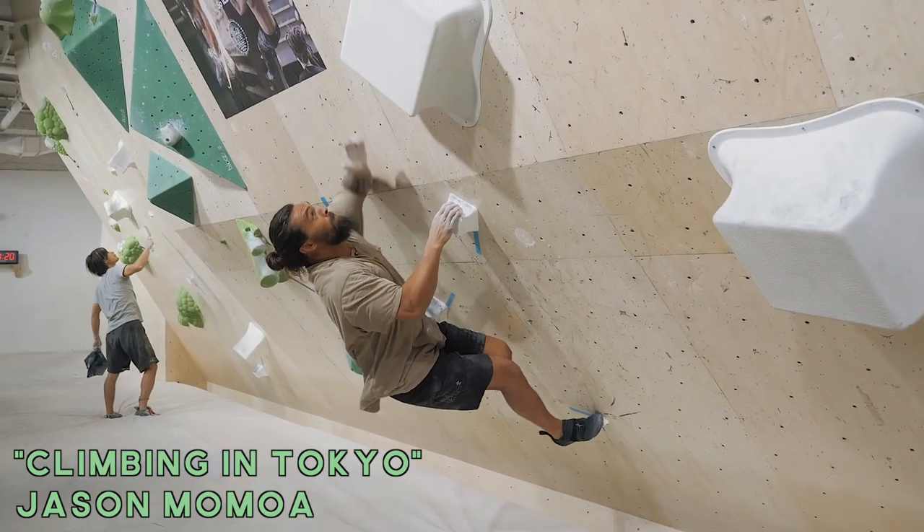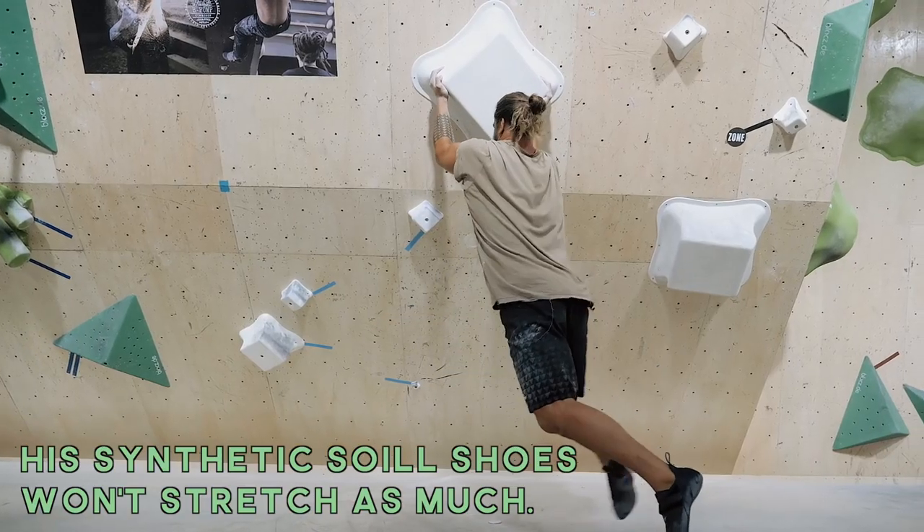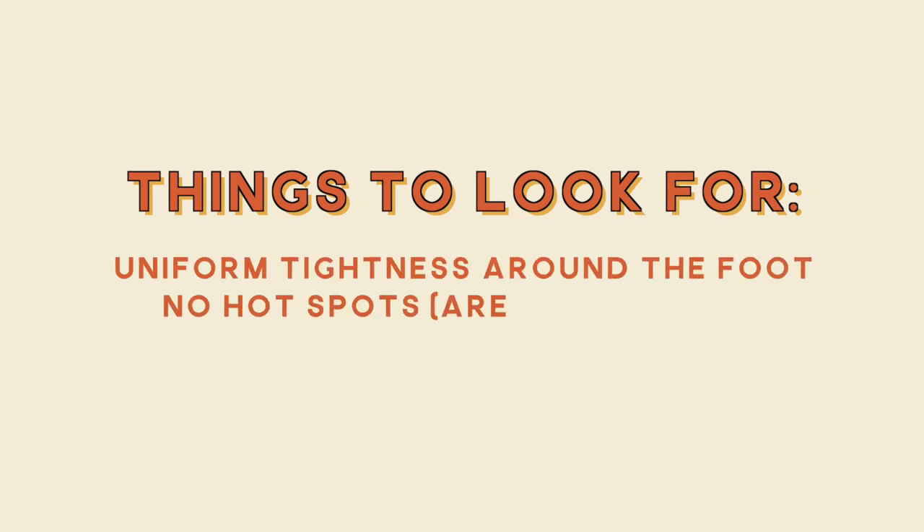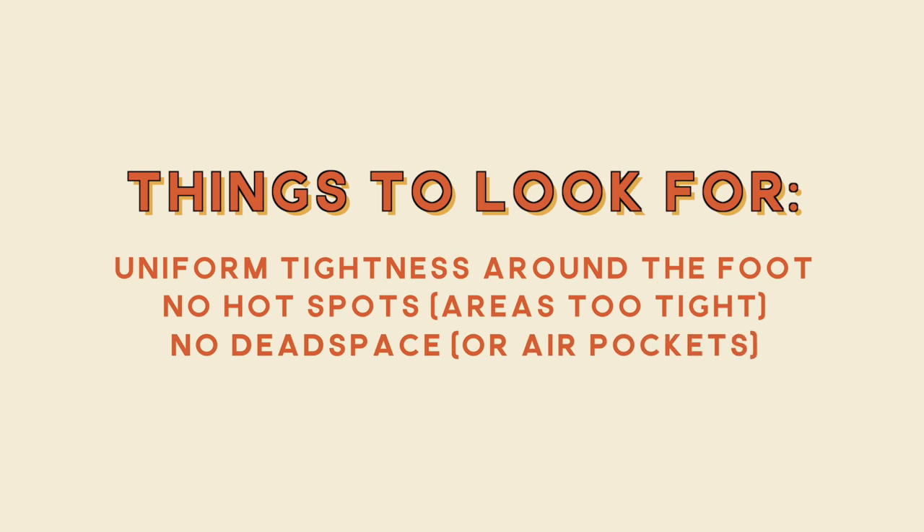A lot of shoes today are built with synthetic materials which tend to not stretch as much. Always take into consideration the material of the shoe before you try to size down. If you are a beginner, I would prioritize comfort first, because if you size down really tight, the pain is just going to distract you from developing proper footwork and technique. Look for uniform tightness around the foot — no hot spots, no dead space. Personally, I size down to mild discomfort because that gives me confidence in my footwork. It's a mental, personal thing.